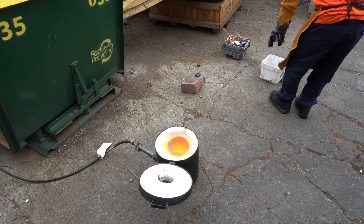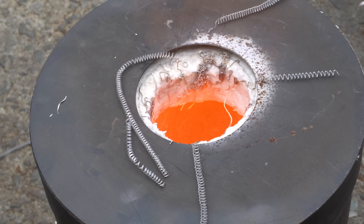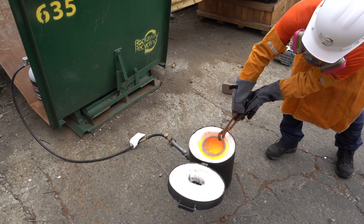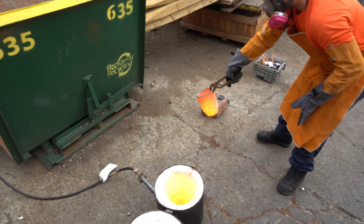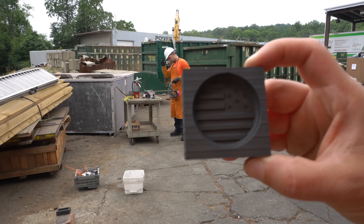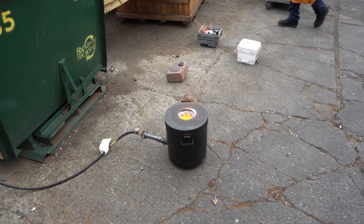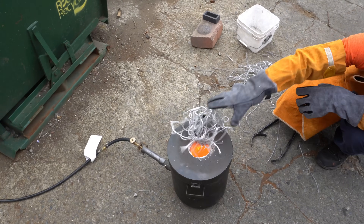Hey scrappers, we're diving into some aluminum ingot projects we've been working on at the yard. At Rockaway Recycling, we teamed up with our good friend Danny, who is geared up in full protective wear and firing up the kiln for a full day of melting. We've got a few unique molds we wanted to test out. We started with some aluminum turnings received at the yard — since we don't have a shredder on site, all of these were brought in by a customer.